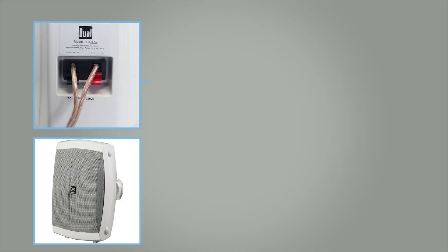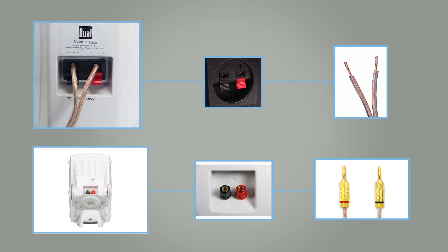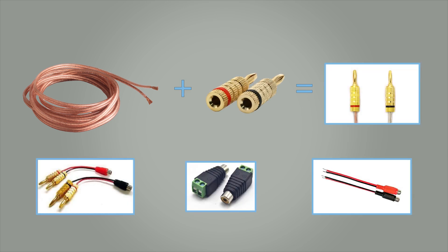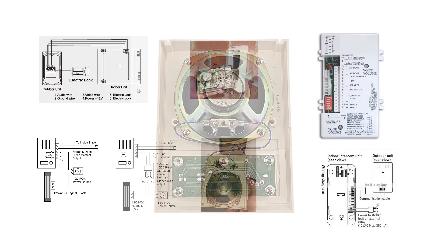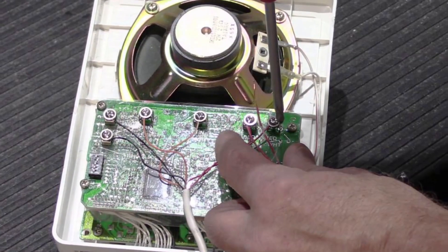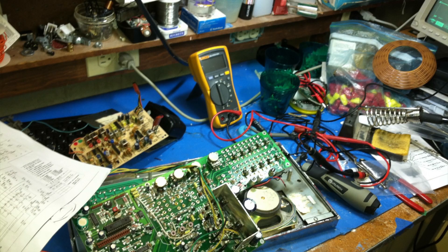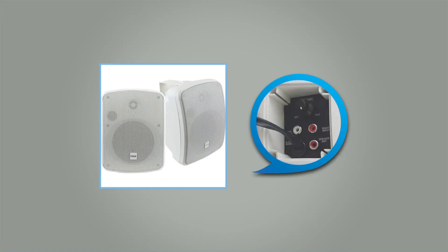Some outdoor speakers have standard speaker wire or banana plug inputs. If you plan to use this type of speaker, please be advised that you will need to purchase a speaker wire or banana plug and RCA female adapter. Intercom speakers require different wiring than RCA and are not easily compatible, or would require much modification to the circuit board and housing for the average user. Therefore, for ease of use, we recommend using a speaker with RCA inputs.